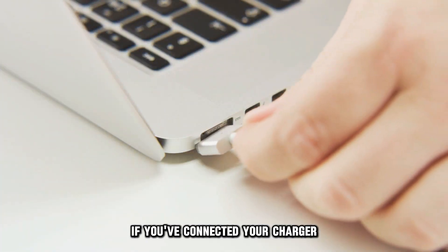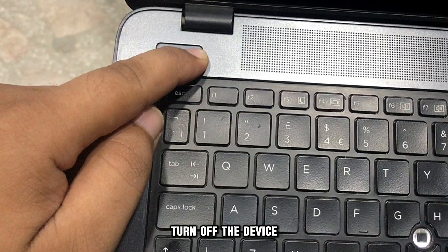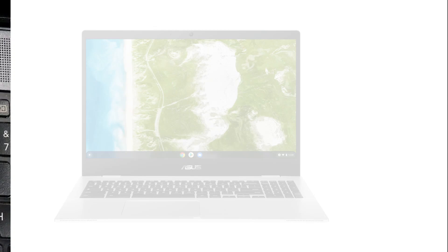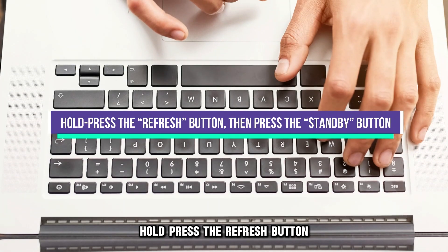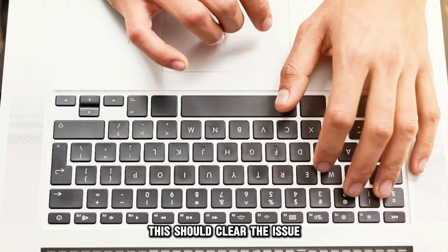If you've connected your charger and the charge indicator isn't depicting any activity, turn off the device by hold-pressing the power button for about 4 seconds — this force shuts off the Chromebook. Then hold-press the refresh button and press the standby button. This should clear the issue.